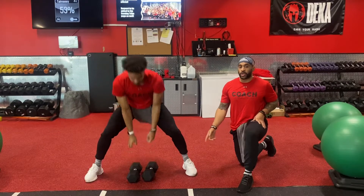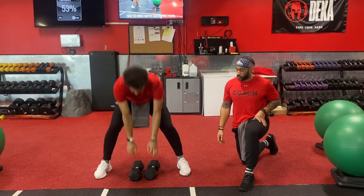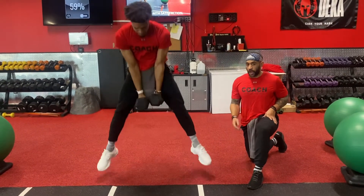On level three, you can incorporate the hops. For someone that's more advanced — our advanced athlete here — kick your feet back as you come up. Keep your butt low as you use your legs, hop it up, and come right back down to the floor.